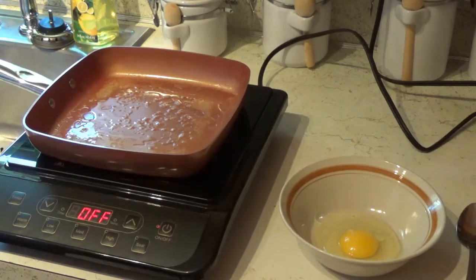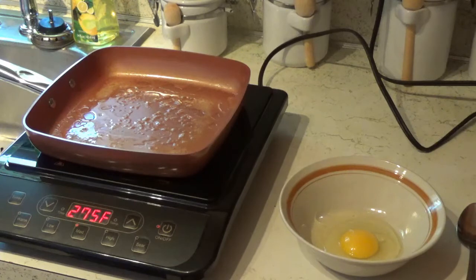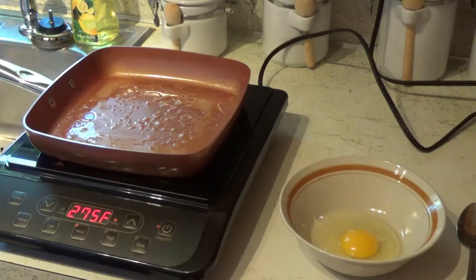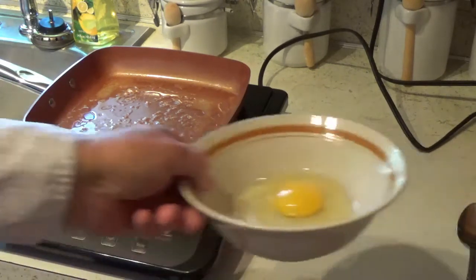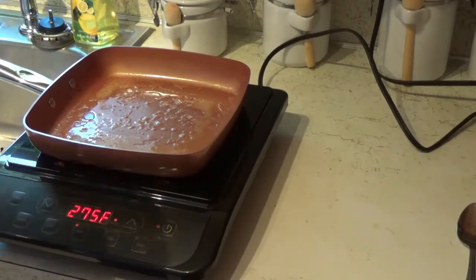So I'm going to turn this thing on medium here. That's 275 degrees Fahrenheit, and you hit the power button so it starts heating up. This is almost as fast as gas — as soon as you turn it on it starts going.